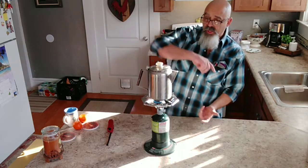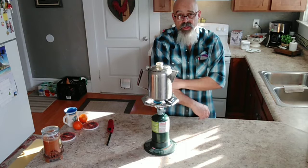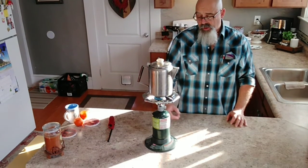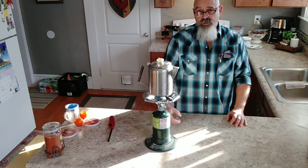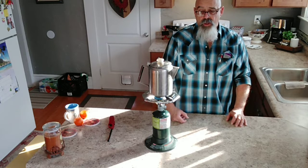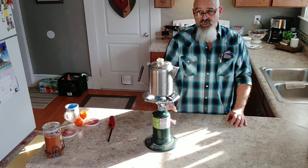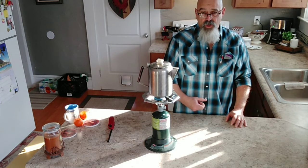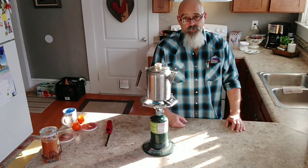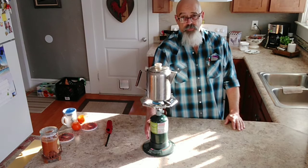What the adapter does is it allows you to take these green bottles when they're empty, hook them up to a larger propane tank cylinder like for your barbecue, flip it upside down, and you can refill them for next to nothing — maybe 50 cents to a dollar a bottle.